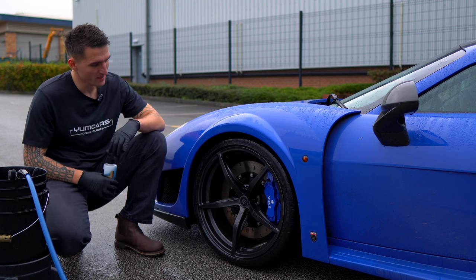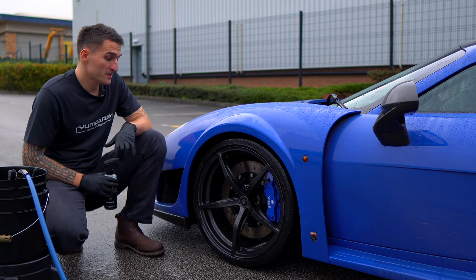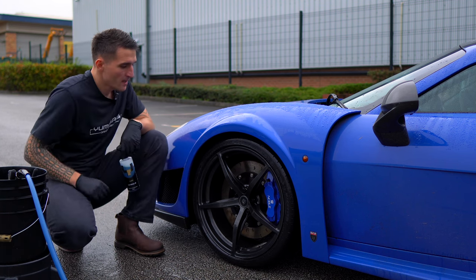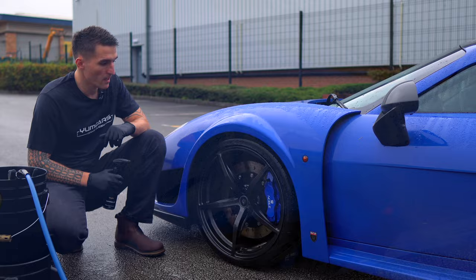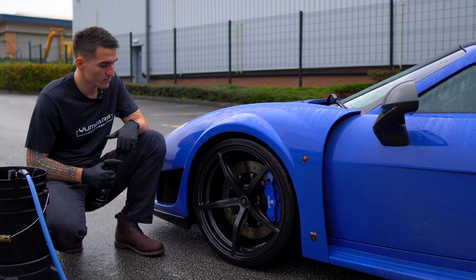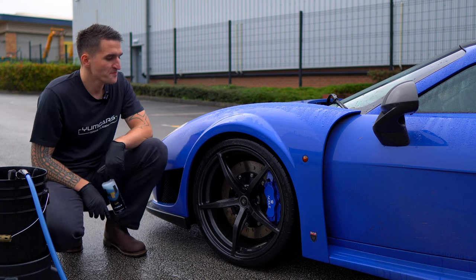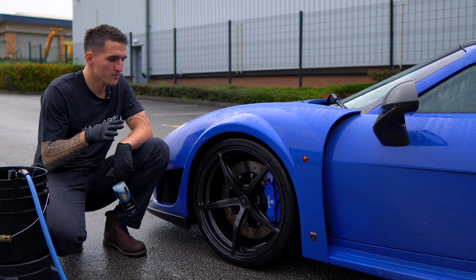What we've done is split right in the middle — 50/50. The first part most people notice: on a silver wheel with embedded contamination, you'll see iron fallout that has either sat sacrificially on top or embedded itself into the clear coat. They spray a fallout remover and it turns purple. But most fallout removers on the market are extremely weak — it goes reactive purple, you rinse it off, and it's done nothing. Then you have to agitate it anyway.